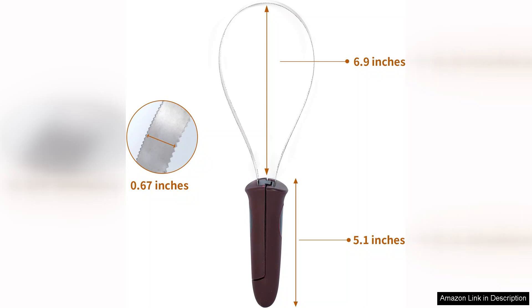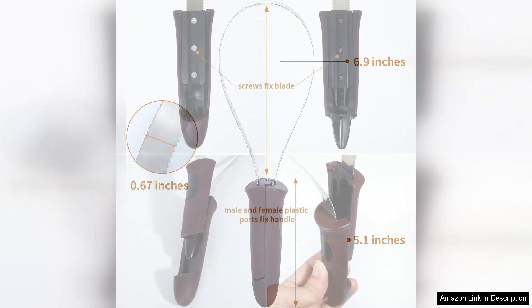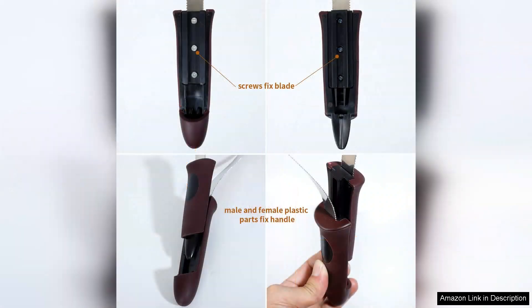It works wonderfully on various breeds and coat types, making it a fantastic option for multi-pet households. Since using this tool, I've noticed a significant decrease in loose fur around the house — definitely a win for cleanliness.